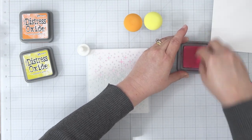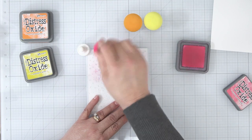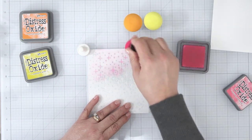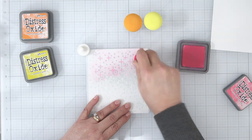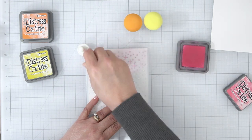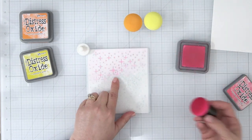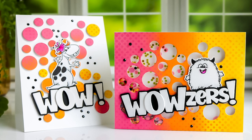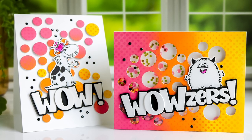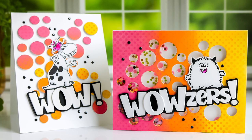Hi and welcome, I'm Lisa. Thanks for joining me here on the Whimsy Stamps YouTube channel. Today I'm back as promised with more information on the Magic Mushrooms with Distress Oxide ink pads. Please stick around — I have a two-for-one card process I'm going to share with you a little later in the video featuring some newly released products.